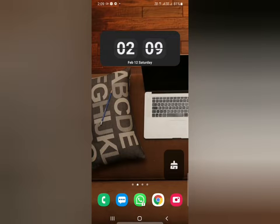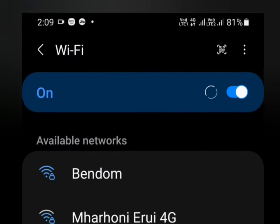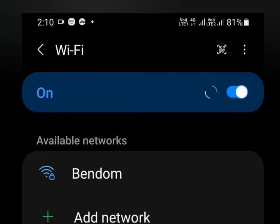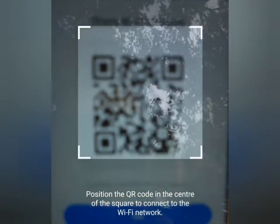When you scan the QR code, go to Wi-Fi settings. You can see the Wi-Fi is available. If Wi-Fi is disabled, you need to enable it. After that, look for the Wi-Fi — there's a small QR scanner icon at the top right corner. Just tap on it and you'll get the QR code scanner, so just scan the QR code.